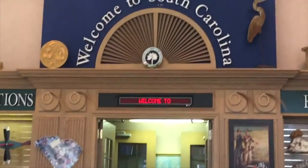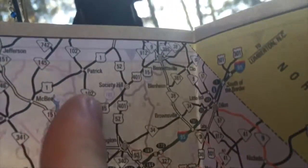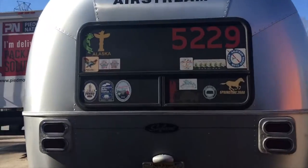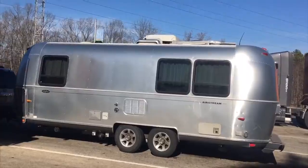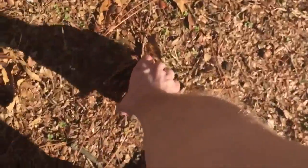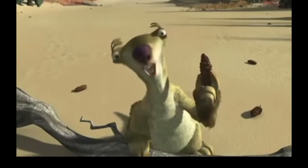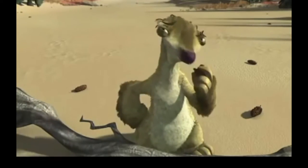Welcome to South Carolina. I don't know what it is, but I haven't seen pinecones in a long time. Pinecones — delicious. Oh my goodness, they're my favorite.